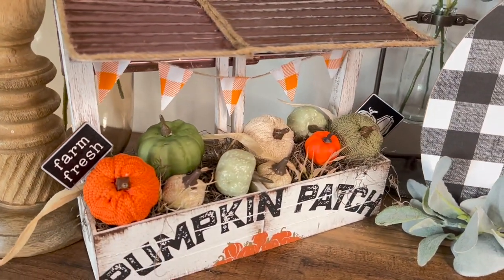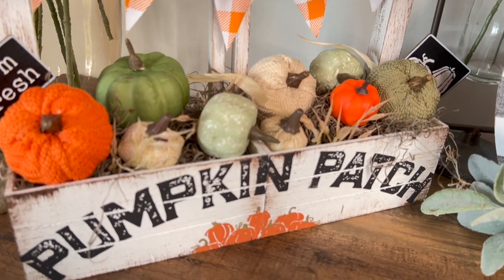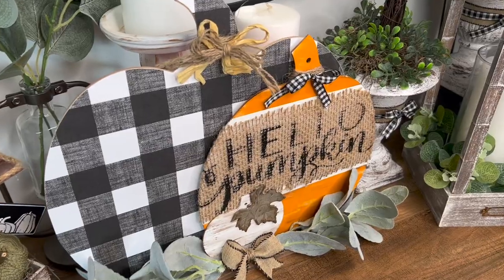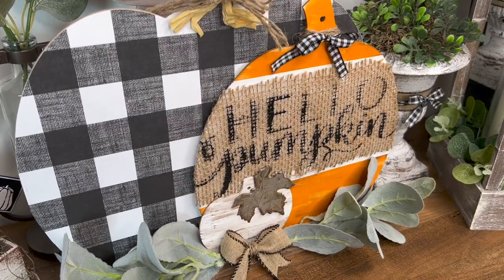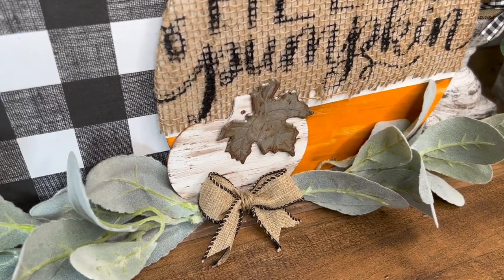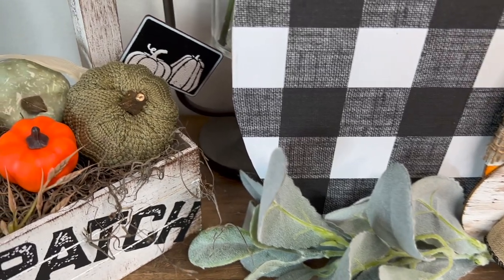Then I just embellished the inside, you guys. I absolutely love this little stand. Let me know down in the comments which project was your favorite. I really love this stand, but that pumpkin jar I was talking about — I just really love it too. I can never pick a favorite — y'all let me know.